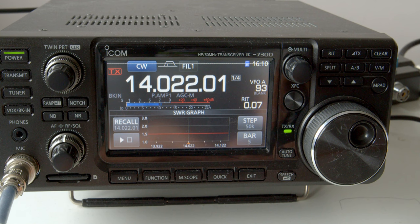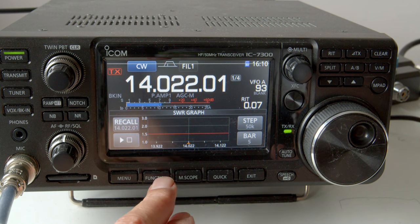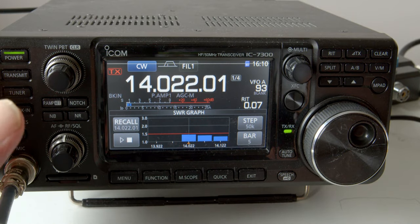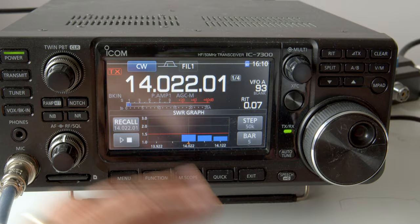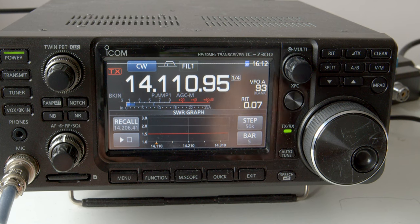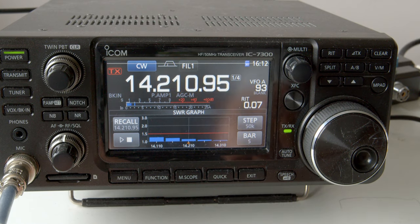On 20 meters we expect a very good VSWR, and I've left the tuner switched off. You can see the VSWR on screen is very low — very acceptable. You don't actually need an antenna tuner switched in; the 7300 will directly feed the half-size G5RV on 20 meters without worrying about a tuner. Going further up the band, you can see the VSWR is very low right across the 20-meter band — a very good match without any need for an antenna tuner.